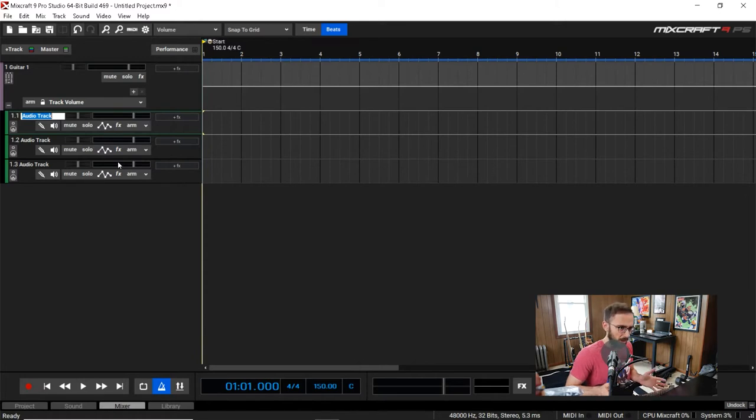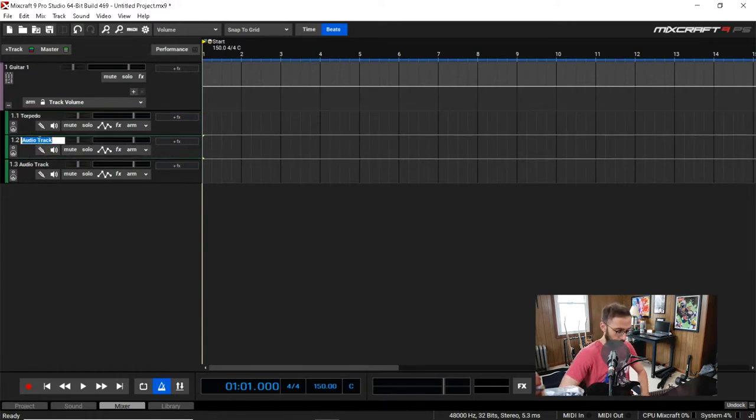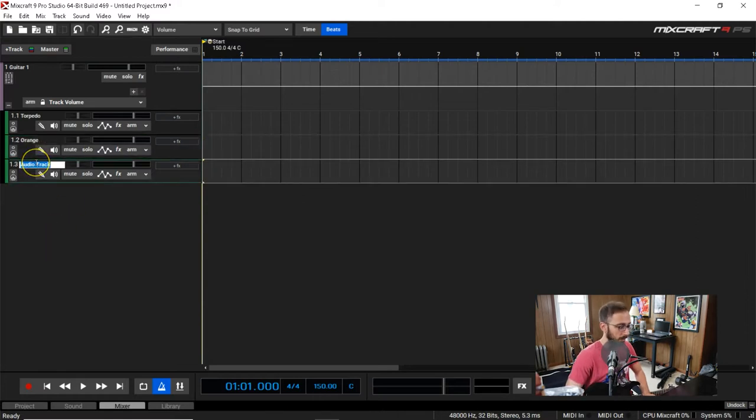I utilize the built-in cabinet simulator on my Orange Micro Dark amp, I also have a second cabinet simulator that goes from my amp head into my audio interface, and then I have a DI — just a direct signal, my plain guitar tone going straight from the guitar into the audio interface. I'll label these accordingly: Torpedo for the external cab simulator, Orange for the Orange cabinet simulator on input 3, and DI for the direct signal.